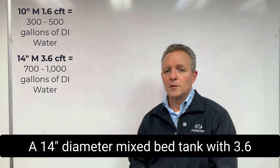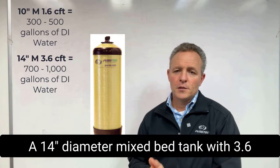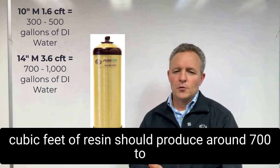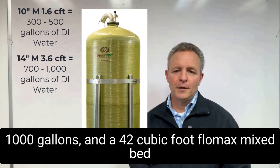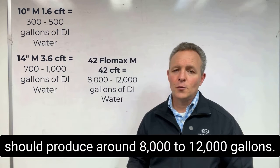A 14-inch diameter mixed bed tank with 3.6 cubic feet of resin should produce around 700 to 1,000 gallons, and a 42 cubic foot Flomax mixed bed should produce around 8,000 to 12,000 gallons.